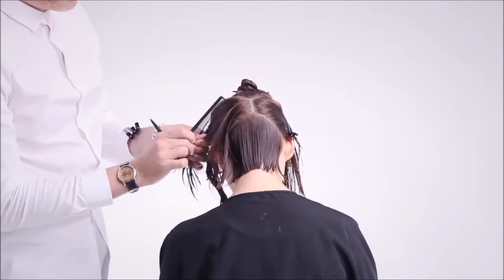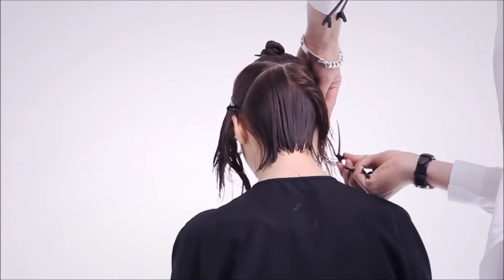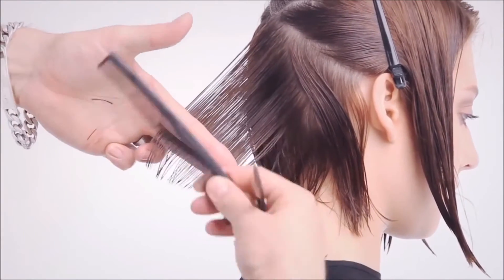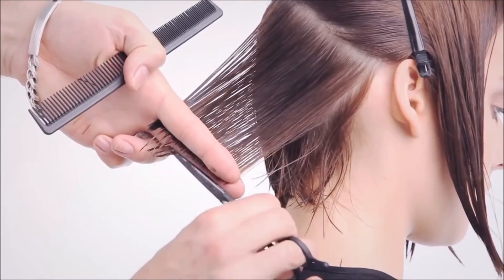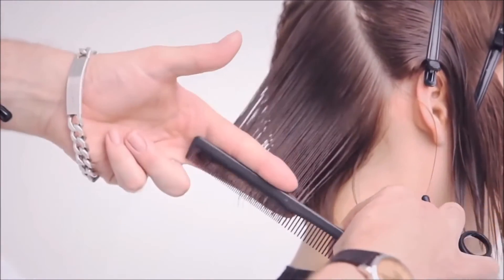Take the next diagonal forward section from below the crown to the top of the ear. Take the next vertical section, elevate to a 45-degree angle using the previous section as a guide and cut blunt. Continue to take travelling diagonal forward sections, remembering to over-direct to the previous section until reaching the radial section, and repeat on the opposite side.